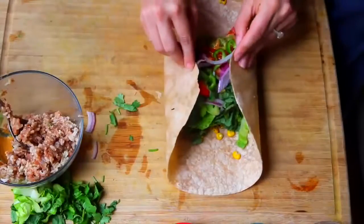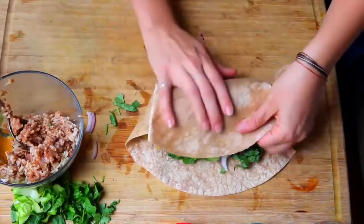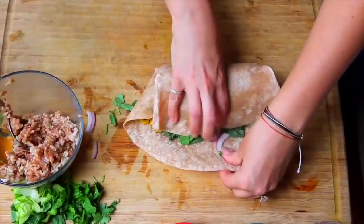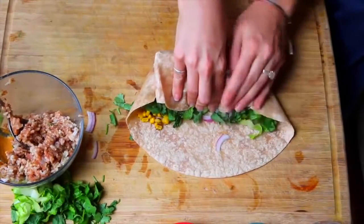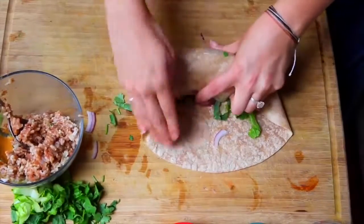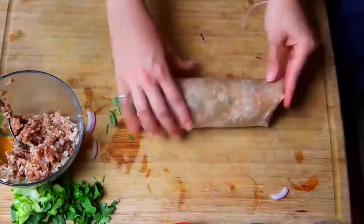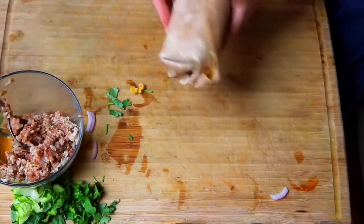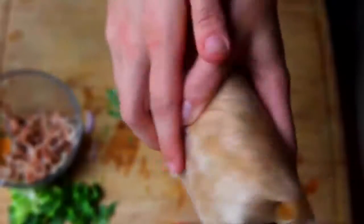To wrap our burrito, we want to fold in the sides and fold over the back. When we're rolling it, we want to keep all of the ingredients underneath the first tuck — you kind of just want to shove them back in towards the burrito, keep the sides folded in, and slowly wrap it together as tightly as you can. As you can see here, it's nice and tightly wrapped, nothing is falling out, there's no juices coming out, and now we are ready to grill.